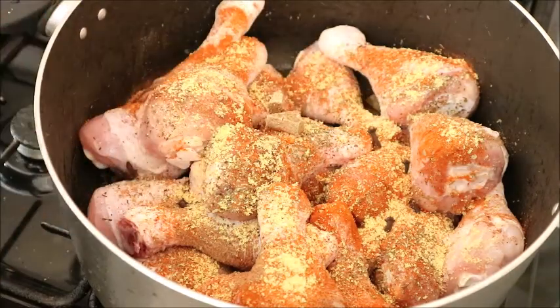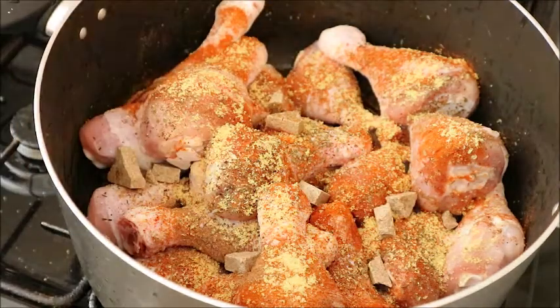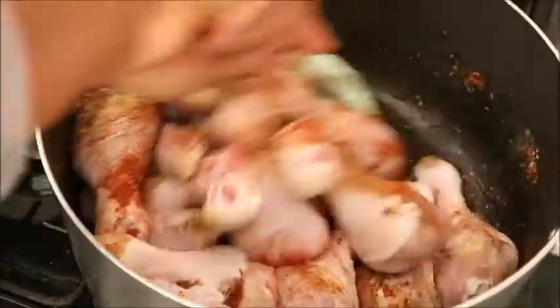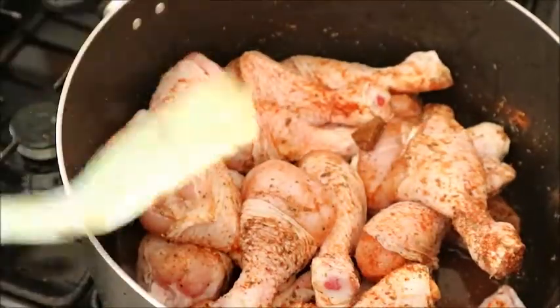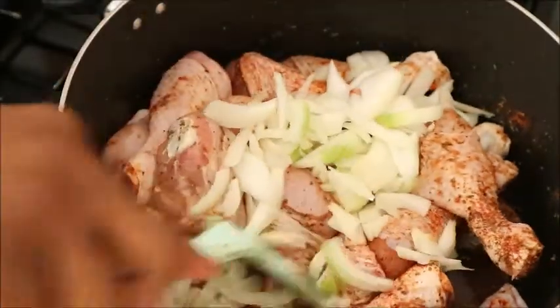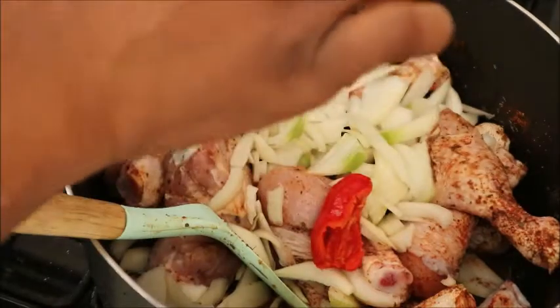There's also some seasoning cubes. After adding all the seasoning, what you will do is mix your chicken very well — make sure that it marries itself very well with all the spices you've added. You can use your hand to do this if you wish, but I'm using a spoon to mix it. At this point I added some onions. Since it's a pepper stew chicken, I'm going to add some scotch bonnet — I want the chicken stew to be very spicy.